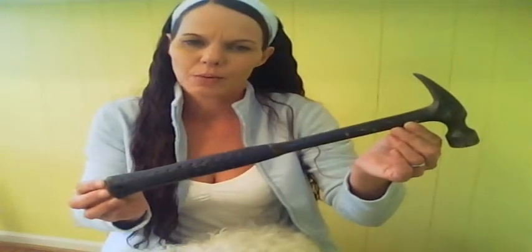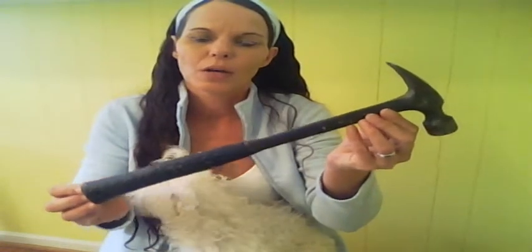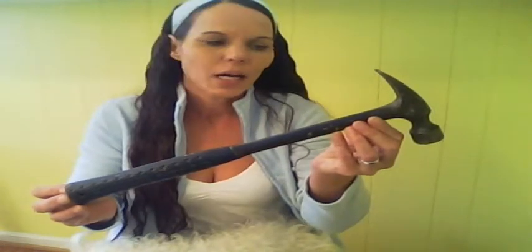Hammers also come bigger. This one is a framing hammer — he might be a 22 ounce, a 24 ounce, or even an 18 ounce; that would be the weight of the head. This hammer you're not really going to use inside your home — he's too big. You're not going to use him for hanging pictures or doing cabinets. He is for framing, for tearing apart stuff, or when you're building a wall — that type of construction.